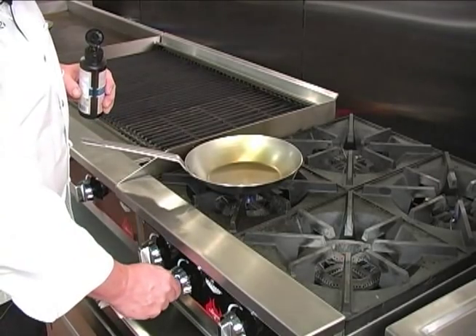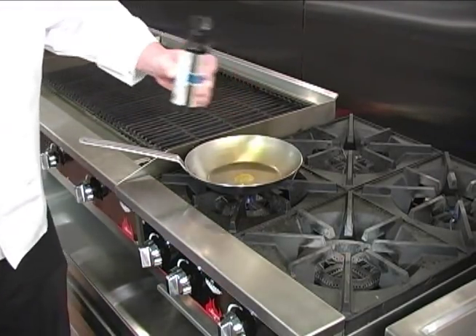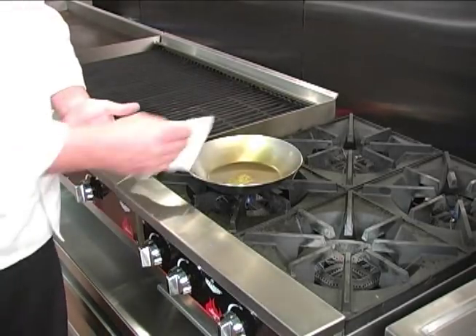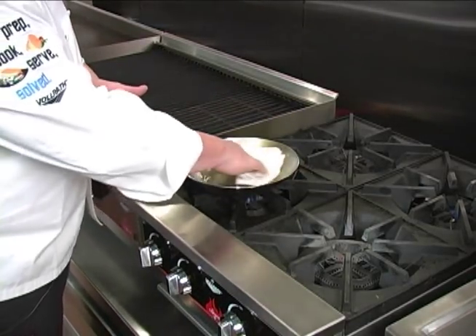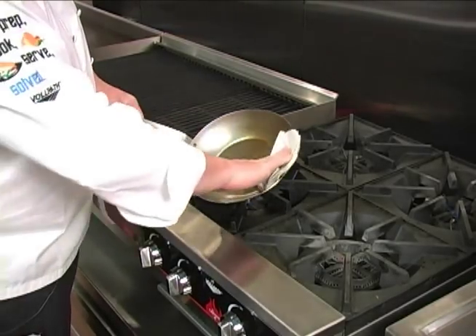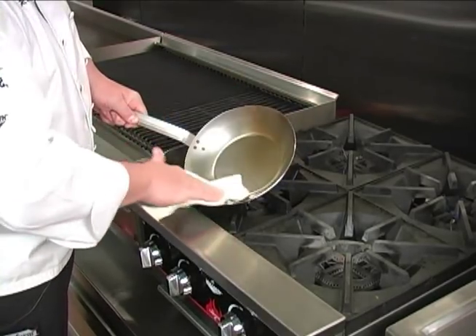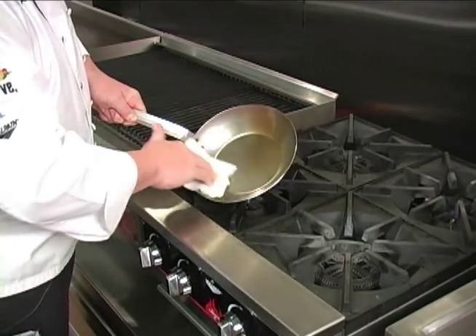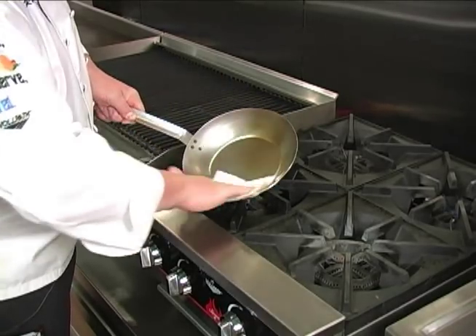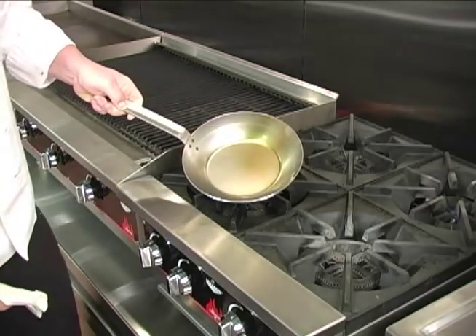Now we want to turn off the heat and apply a little flaxseed oil. Take a clean cloth or paper towel and rub that flaxseed oil over the surface of the pan. We really want a very thin layer of oil in the pan — we don't want to see any drips or runs. Just a nice thin layer of flaxseed oil.